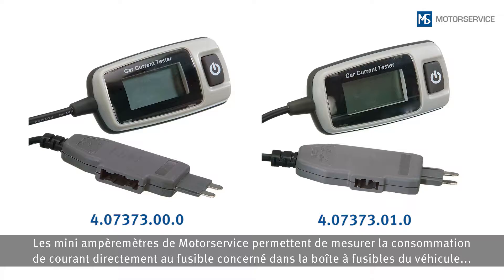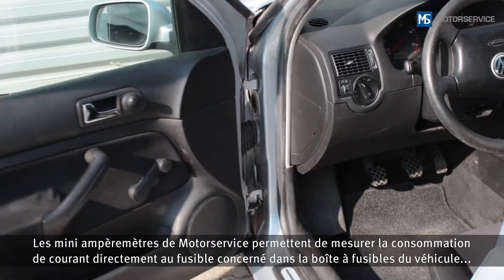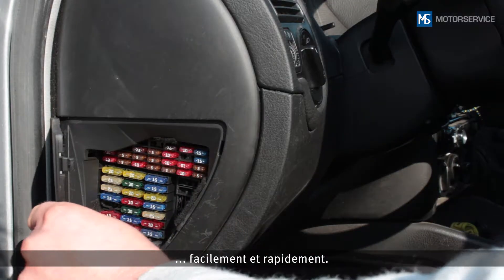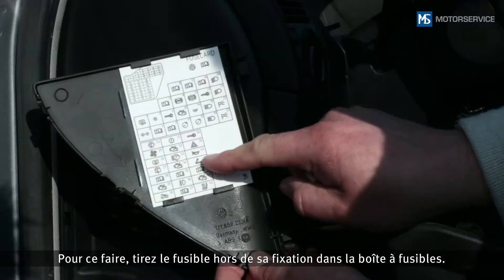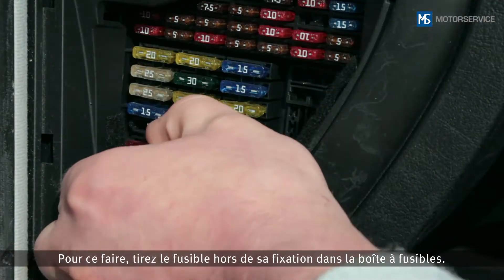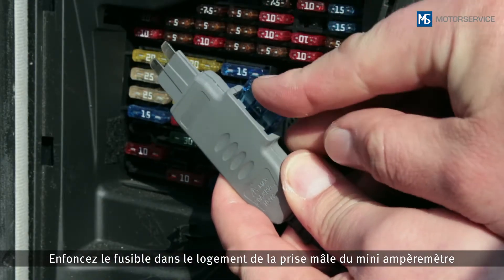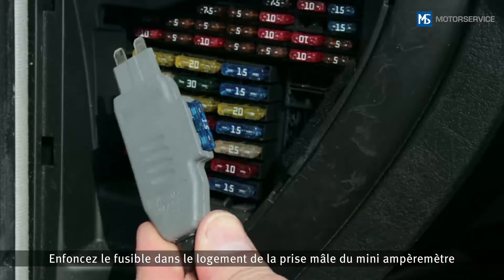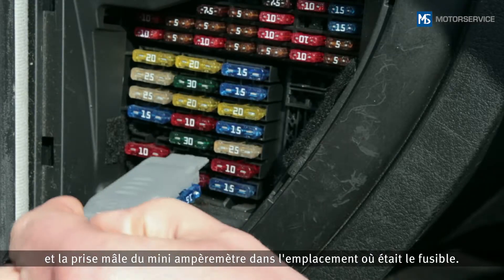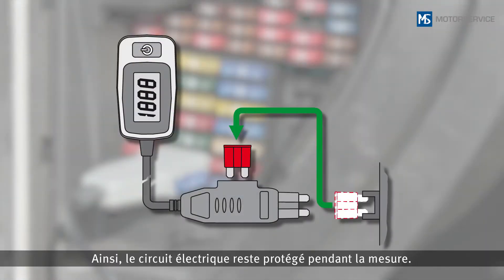To do this, remove the fuse from its holder in the fuse box. Insert this fuse into the slot on the Miniameter plug, and then insert the Miniameter plug into the fuse's original position.